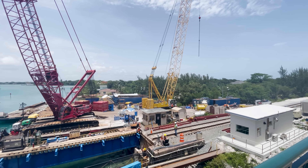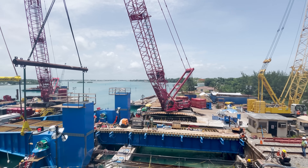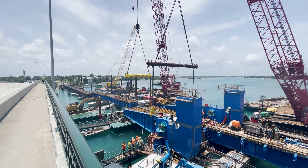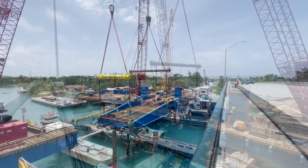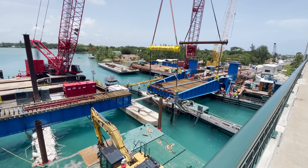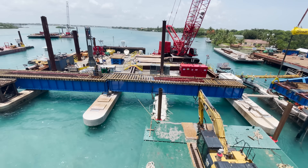Now up on the bridge, here's a closer look. The rails will be added to all the spans once they are installed so they line up properly along the bridge.